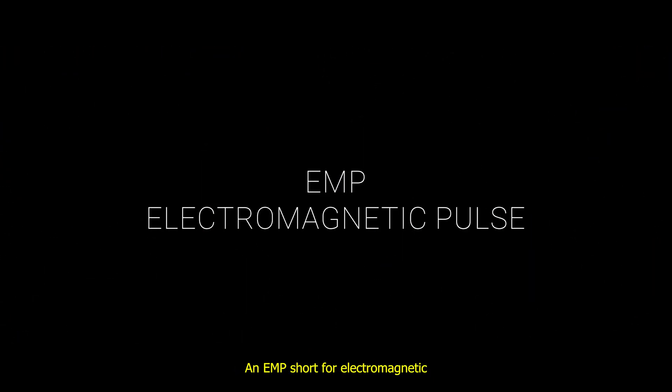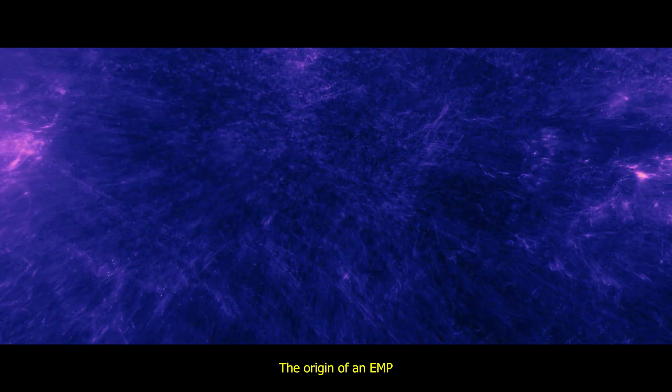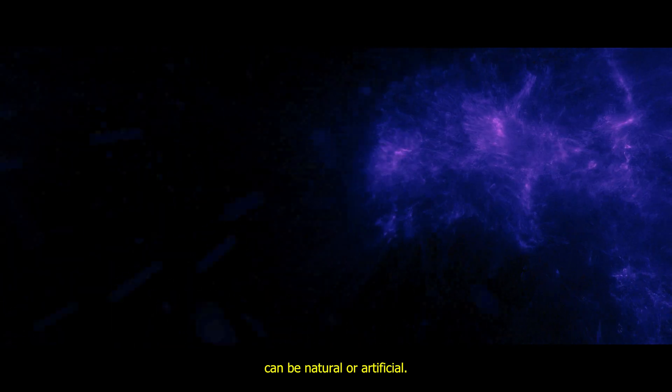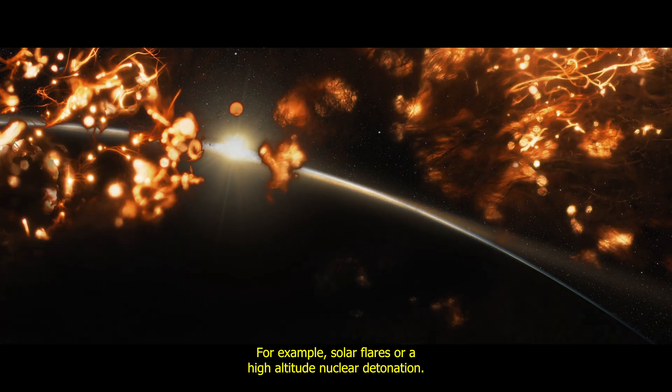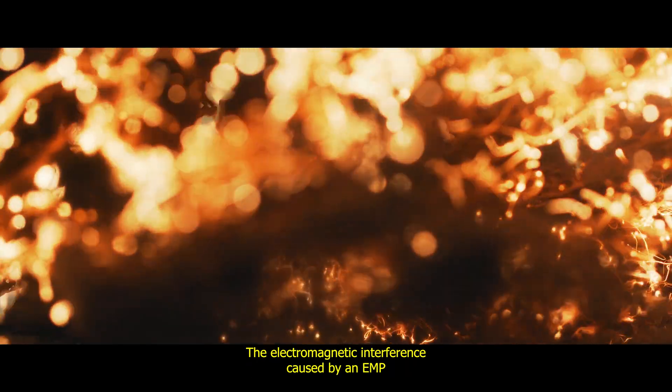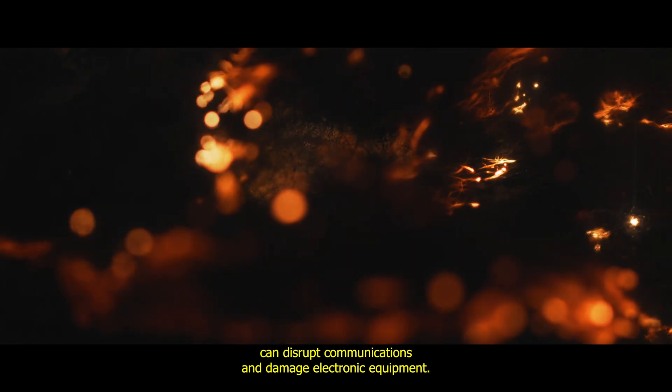An EMP, short for Electromagnetic Pulse, is a brief burst of electromagnetic energy. The origin of an EMP can be natural or artificial — for example, solar flares or high-altitude nuclear detonation. The electromagnetic interference caused by an EMP can disrupt communications and damage electronic equipment.